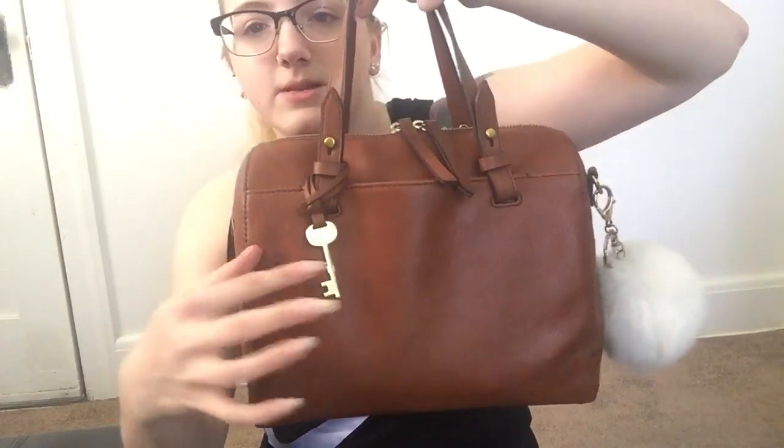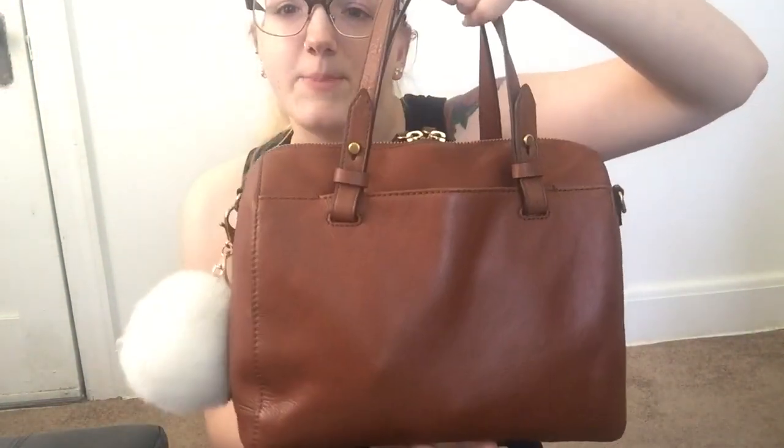So this is the Rachel Satchel in the brown color. I really wanted the beloved Sydney Satchel that everybody has, but I honestly think this bag is comparable if not better. You get a really nice metal key — not plastic — and the Fossil logo is imprinted in the bottom instead of up top. The back has nothing on it, and there are no feet, which is the only thing I don't like about it.